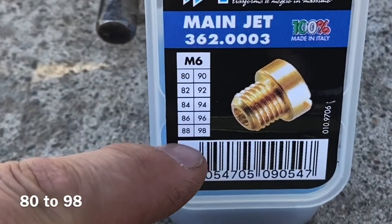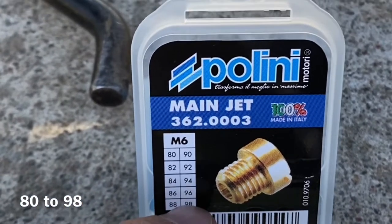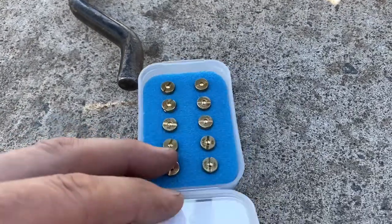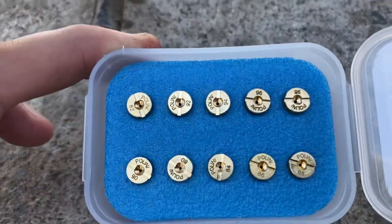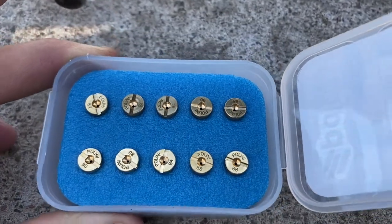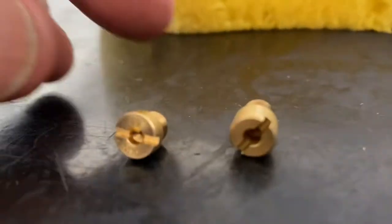This is what we purchased — see, here are all the sizes it comes with. It goes from 80 up to 86, so we're going to put on an 88. In here they look like this and they all have little numbers on them, as you can see. There is the 88 right there — let's pull it out.